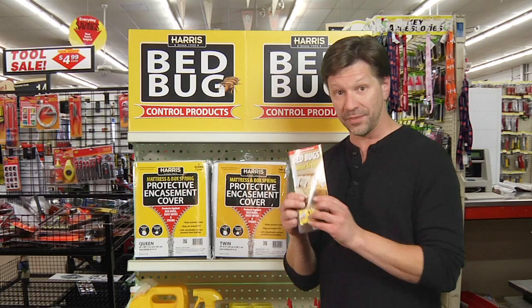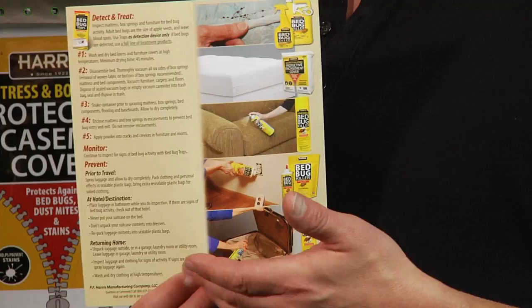All of this information about the entire Harris product line is available on their website. You can download a flyer by going to the website and it will take you through all of the products and tips on how to use them. All of this information and more is available at pfharris.com.